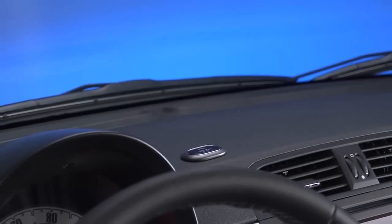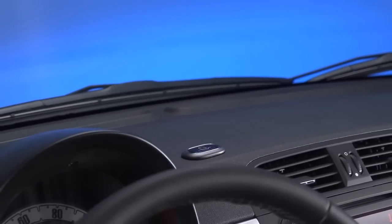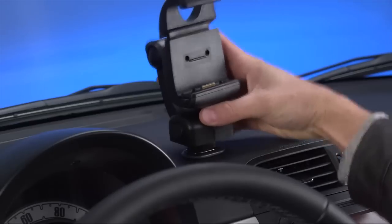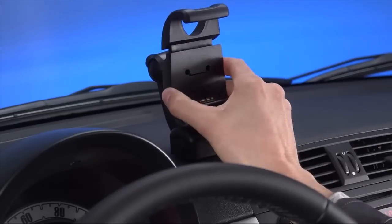If our studio hasn't already installed your TomTom device in your vehicle, let's talk about how to do that. To attach the dock, insert the base of the dock into the dash plug on the car dashboard.